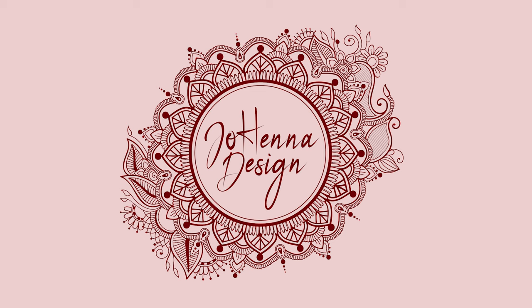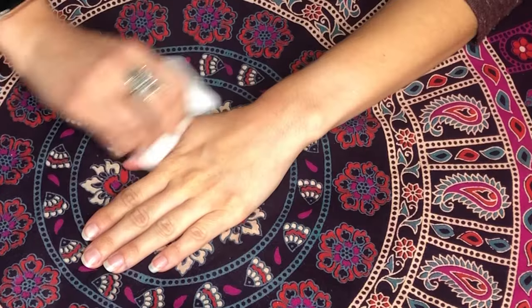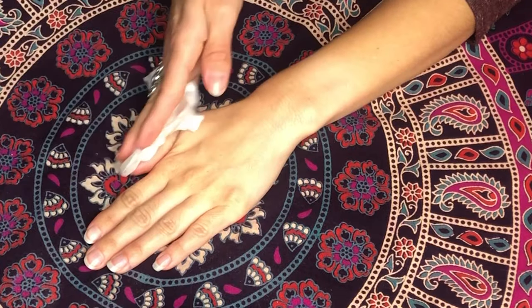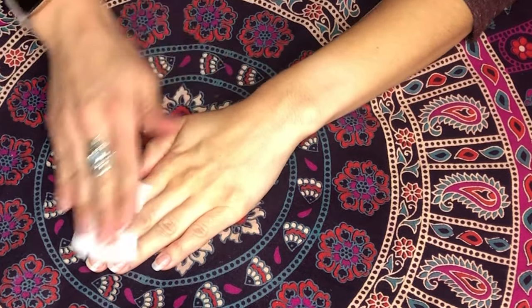Hello! In this video I will be showing you how to properly care for your tattoo once you arrive for your appointment with Joey of Johanna Design. Please be sure your skin is clean of oils and lotions. If needed, we can wash the area or use a wipe at your appointment.